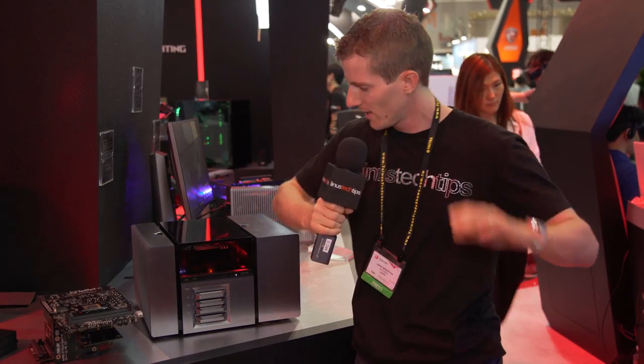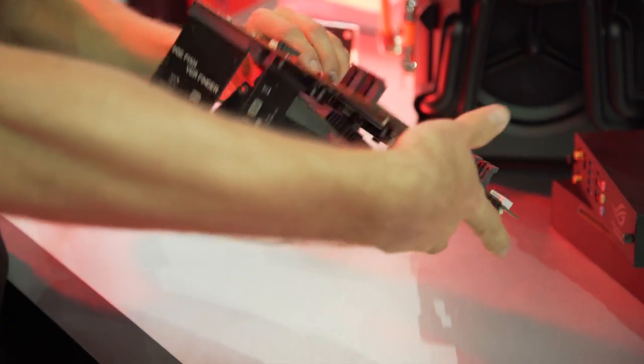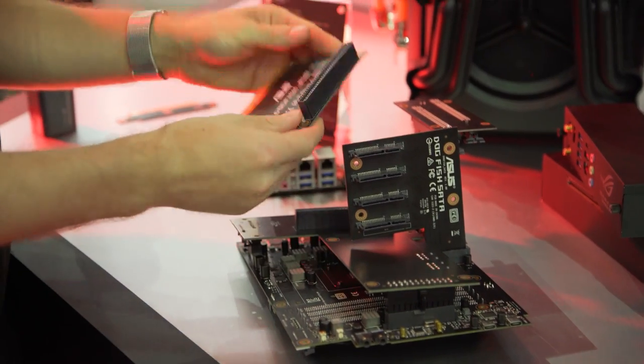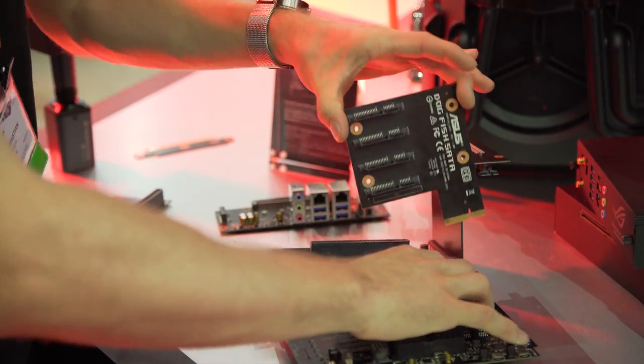This right here in the ASUS booth is the ROG Avalon, one of the most bewildering demonstrations that I've seen even at a trade show, probably since Project Christine two and a half years ago at CES. They're taking the idea of these modules that you slide into a computer backplane, breaking the ATX form factor and the constraints it imposes upon us once and for all, but in a more realistic direction.